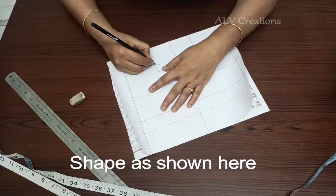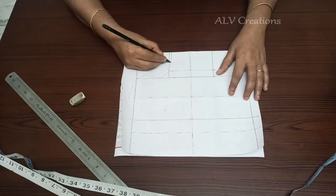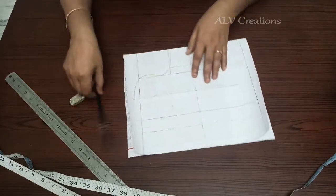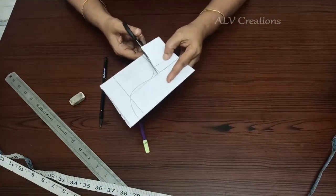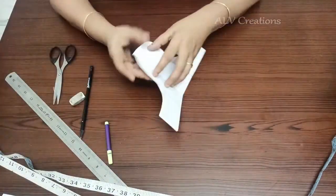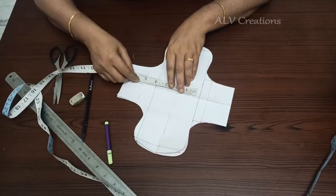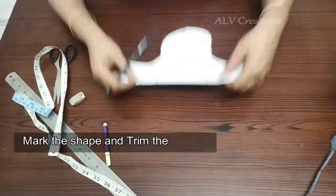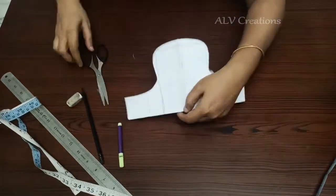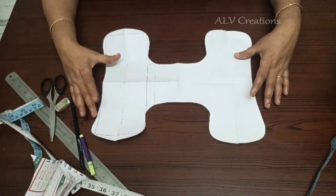One pad will shape the shape. Take the dotted line back and fold. We are going to trim the surface. The shape is made and then we will trim it. This is the pad's final shape and size. Next, we will cut the cloth.